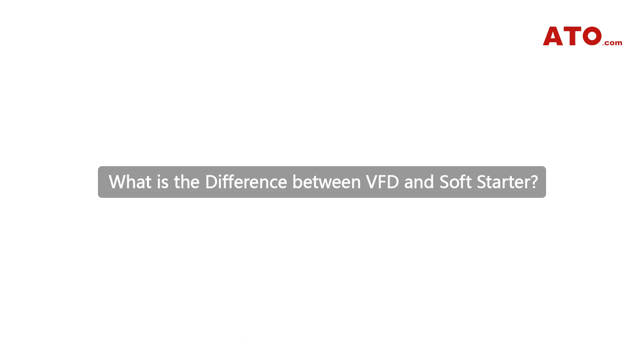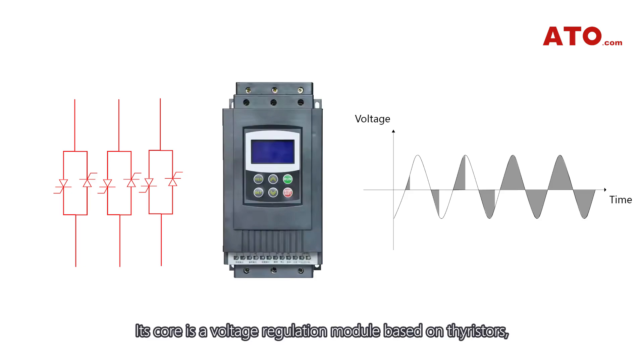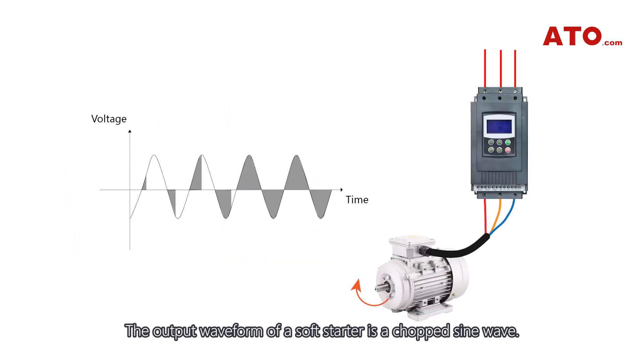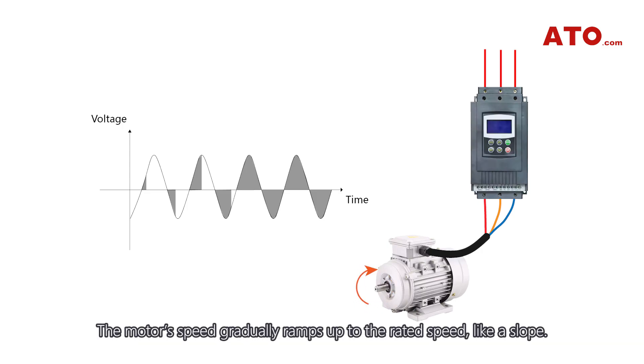A soft starter typically has a three-phase bridge structure, with two SCRs (silicon-controlled rectifiers) per phase, making six in total. Its core is a voltage regulation module based on thyristors, which achieves a gentle start by adjusting the voltage. The output waveform of a soft starter is a chopped sine wave. This method reduces the terminal voltage of the motor, thereby lowering the starting current and mechanical stress. The motor's speed gradually ramps up to the rated speed like a slope.